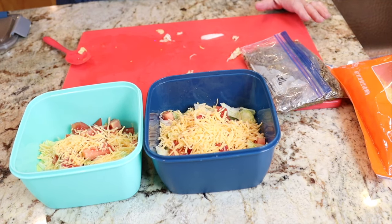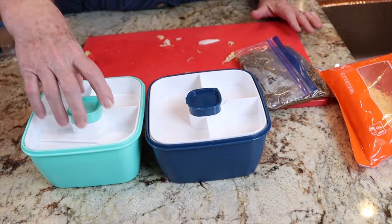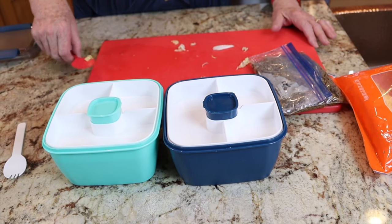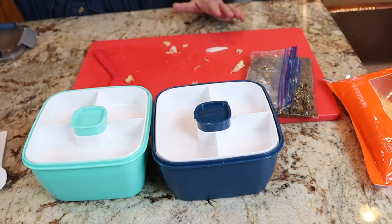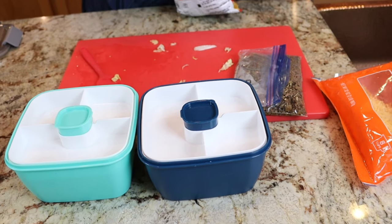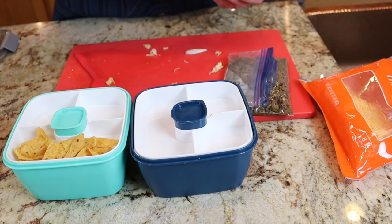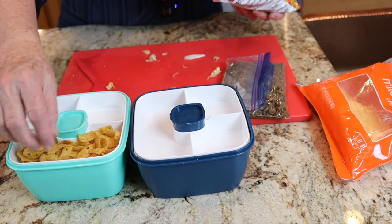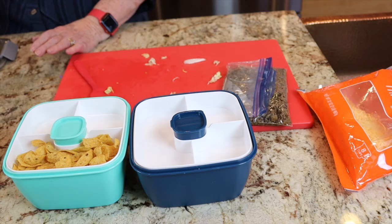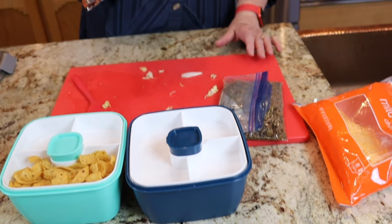Then we will put the inner tray in place. In the larger compartment we would put Fritos — I love Fritos, so that's what I'm going with. I'm not going to squash them; having them whole is fine with me. Jim will eat Fritos, but he just likes the chili cheese ones — these are chili cheese.